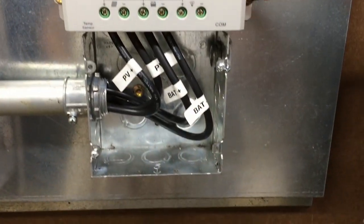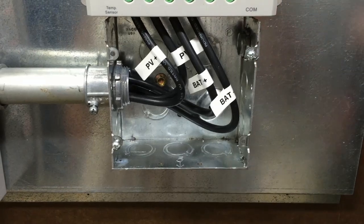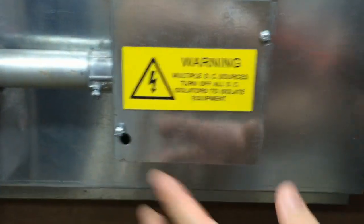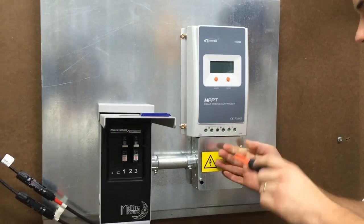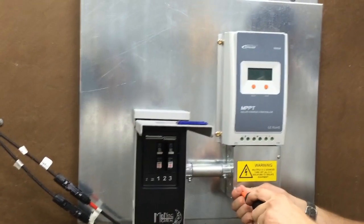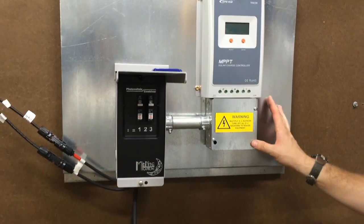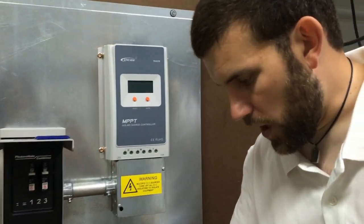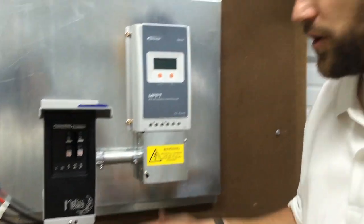You then screw the new charge controller back into place and replace those wires into their appropriate terminals. Then just replace your safety cover. This board is also easy to ground — you can run a ground wire down to a ground rod through the access here, just pop the cover of the grounding bars on the inside. Very easy to ground out.